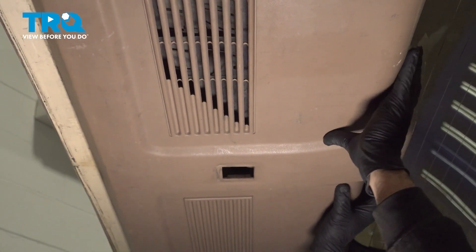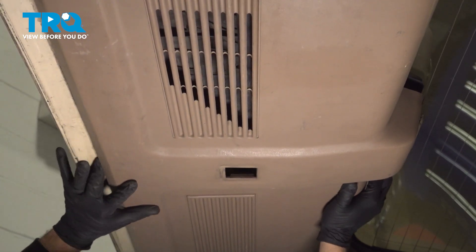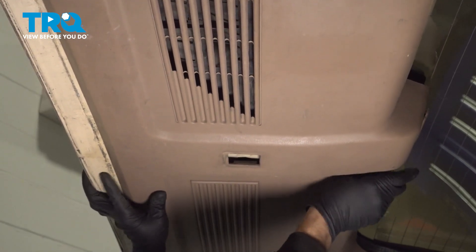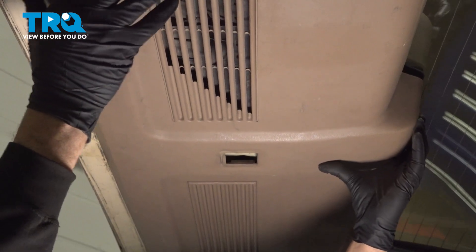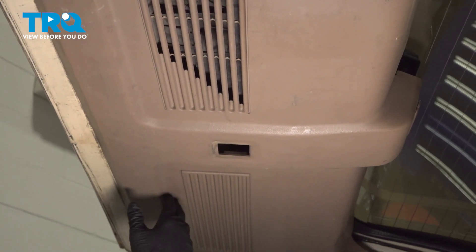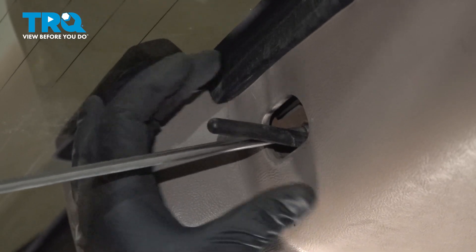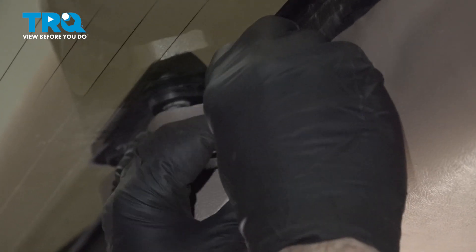When installing this, make sure that you have your door lock button through the hole. Push that panel up into place. With the clips locked in, go ahead and install the Phillips-head screw up by the window, tighten that down, and install the little door lock button trim piece.